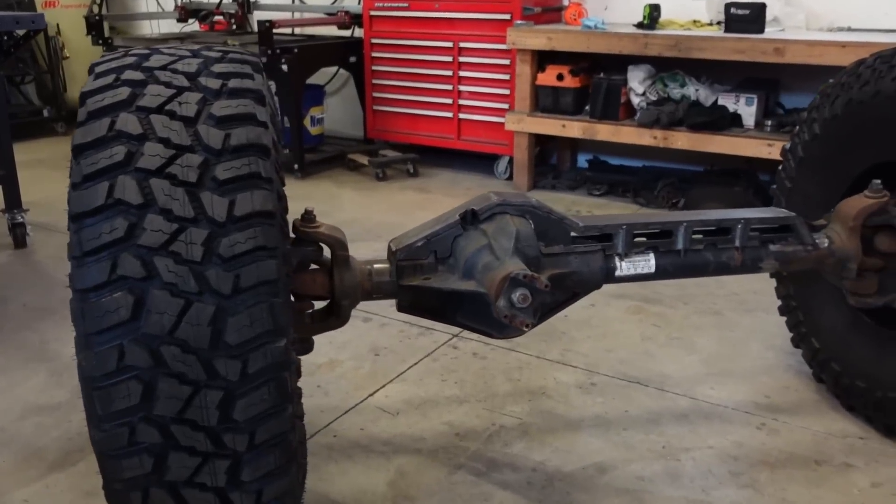Hey, what is happening everybody, welcome back to the channel. Most of you guys know if you've been following me and watching my videos, we have built a bunch of stuff for the axles for this FJ40 Land Cruiser. We are doing a Dana 60 front and a Sterling 10.5 rear axle on this thing — 110 axles.